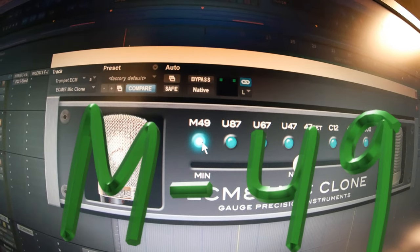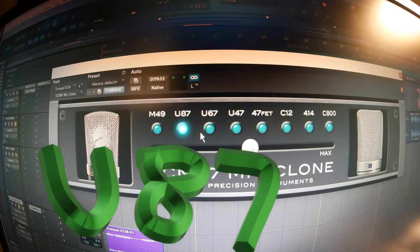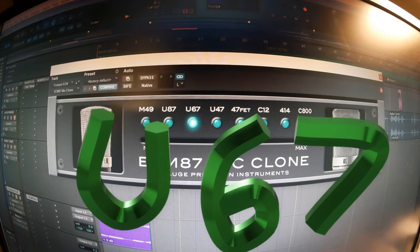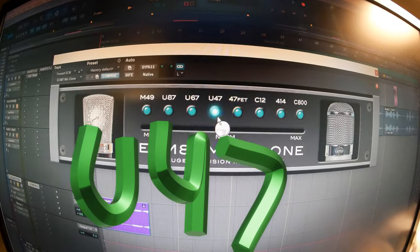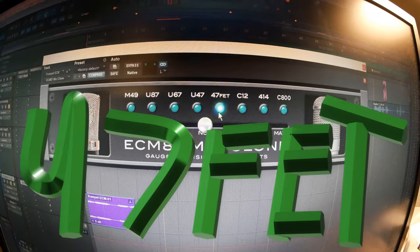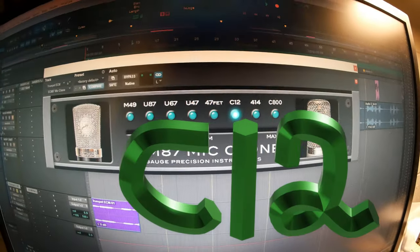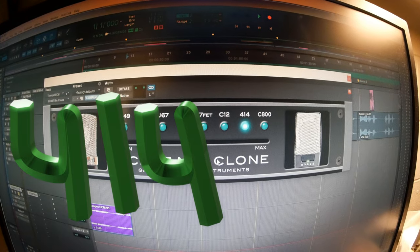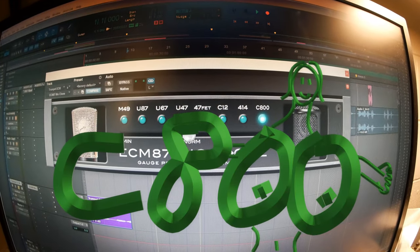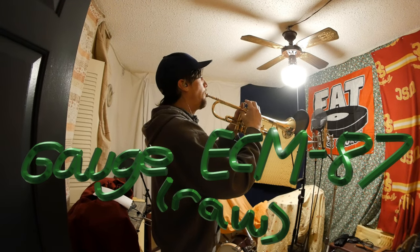Now let's run through all of them together real quick so you can compare quickly. A, A, A, A. B, B, B. C.